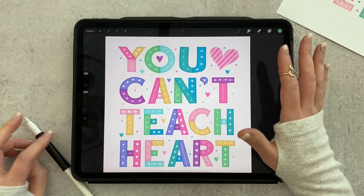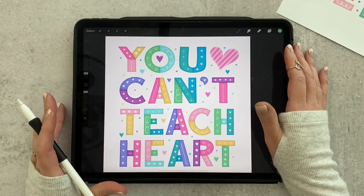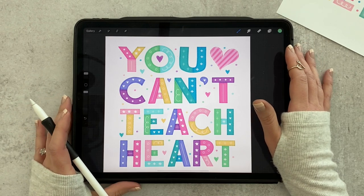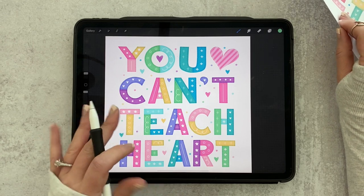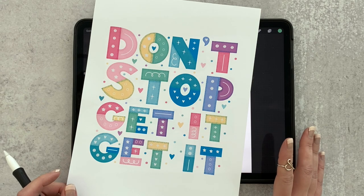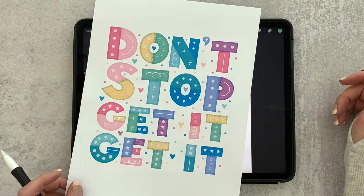My patchwork quilt style lettering is what I'm going to be walking you through today. It's super easy and beginner friendly, but I wanted to teach you a few tips and tricks that will make the creation process easier and faster. This is one I created just for this tutorial, and this other one you might have seen me post on Instagram. We'll go through each step and some tips and tricks, and then you can get to creating your own.